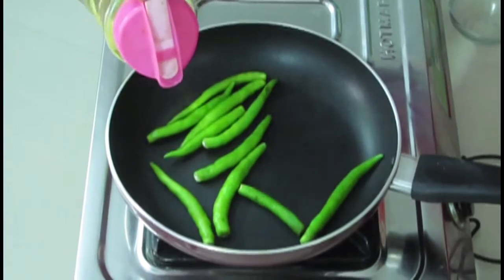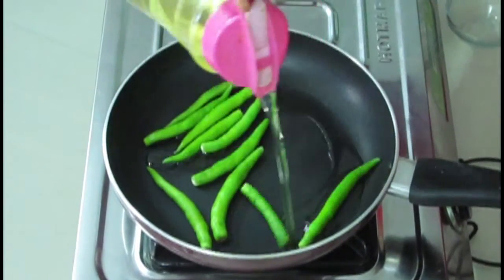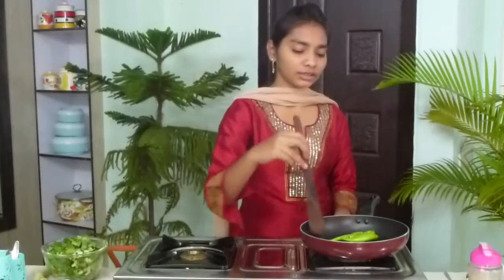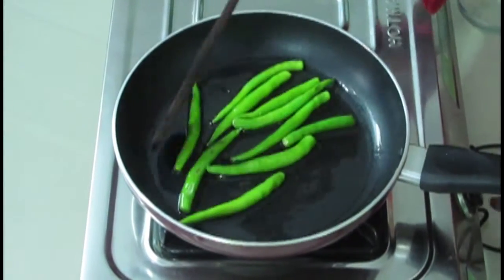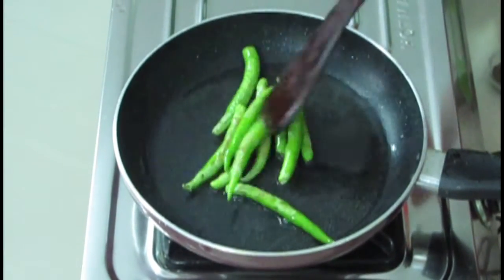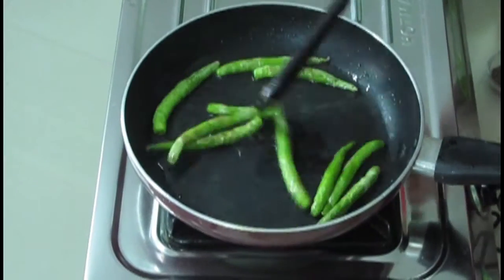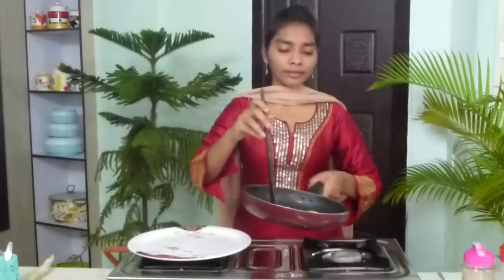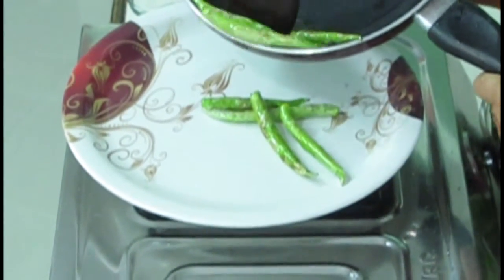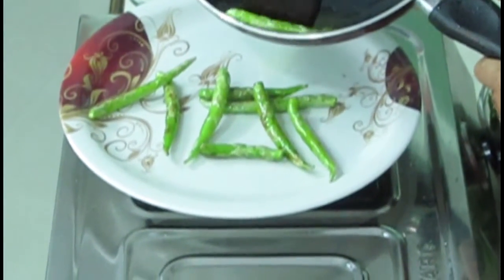Now the wetness has gone for the chilies. I am going to add oil — 2 tablespoons of oil. Now we have to keep on frying and mixing like this. We have to fry till the colour changes. Now the colour is changing. Fry for one more minute. Now the green chilies have dried well. I am going to take them into a plate and drain out the chilies from the oil like this.